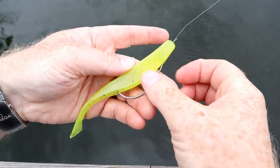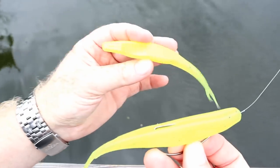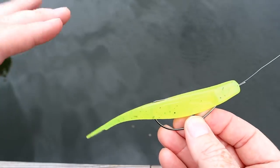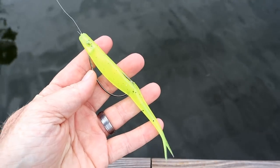Next up is the one poured in craw tube blend — a little bit firmer. After we film with this one we're going to film with the injection version with the split tail, just so you can see any similarities and differences. This is rigged weightless. And last but not least, this is the injection version with the more traditional fork tail, also in craw tube blend.